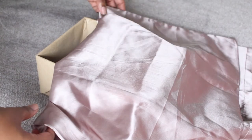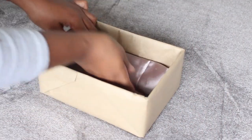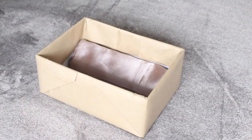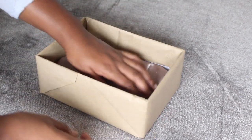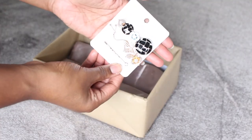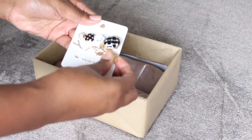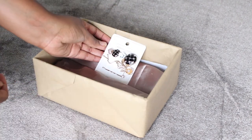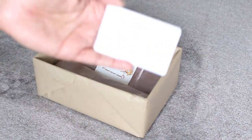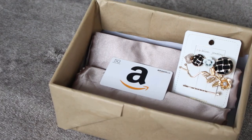On to the last box — this is our luxury box. What is luxury without a silk or satin pillowcase? Amazon has amazing quality satin pillowcases that come in a pack for around fifteen dollars. Not only is it luxurious to sleep on, but it's so good for your hair. We're finishing this box off with gorgeous gold hairpins — really great quality — and an Amazon gift card, because you can never go wrong with a gift card sitting on a bed of satin pillowcases.